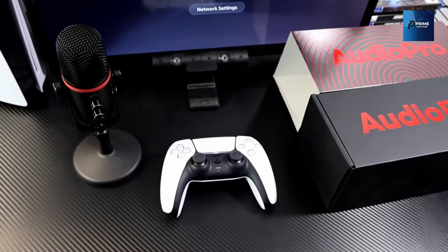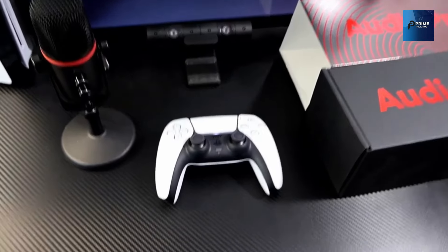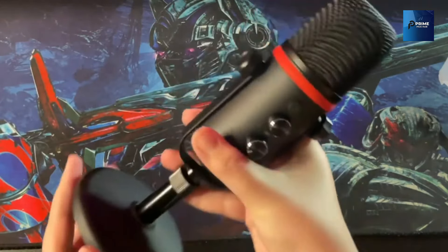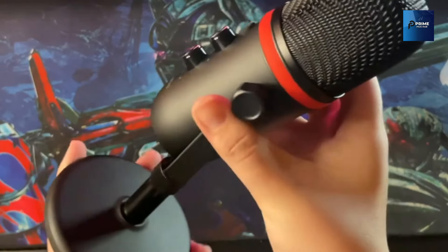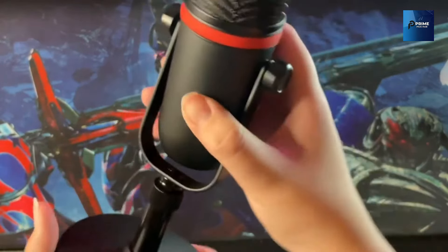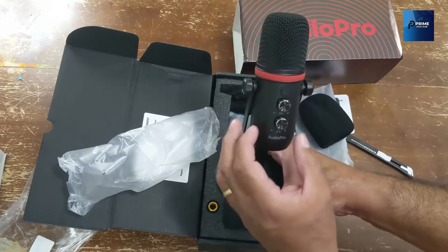Number 1: the Audio Pro X5. The Audio Pro X5 is a versatile USB microphone designed for PC, laptop, phone, and PS4/PS5 gaming. It's not just a microphone — it's a game-changer for anyone looking to step up their streaming, podcasting, or studio recording game.